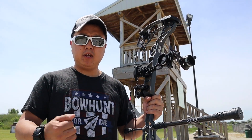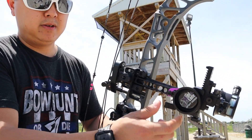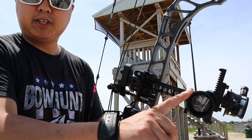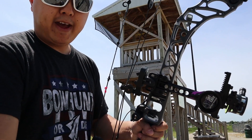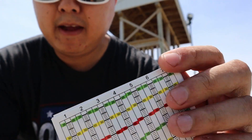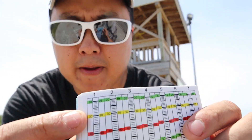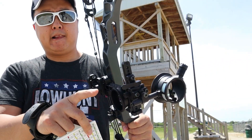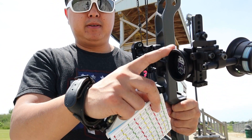So once you've confirmed your 20 and 30, you're going to unloosen this, bump it back down to 20, tighten it up, take off the calibration tape that's on the dial, and lay it flat next to one of these calibration tapes. Your 20 is always going to be on top, and then the little black mark you made in the empty white space — you're going to want to find where that 30 lines up.